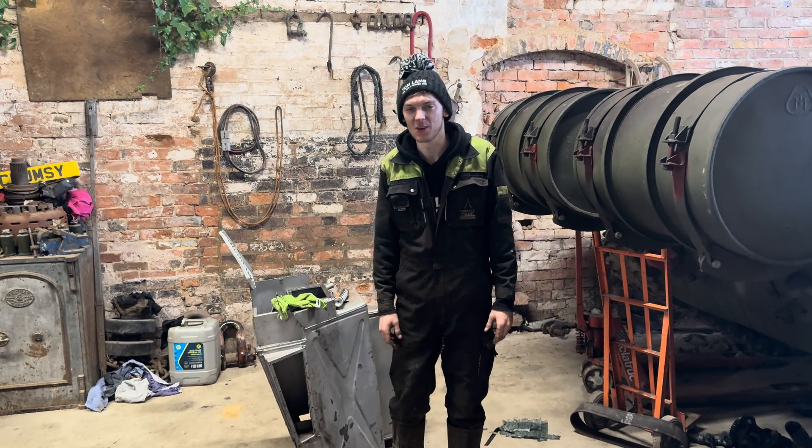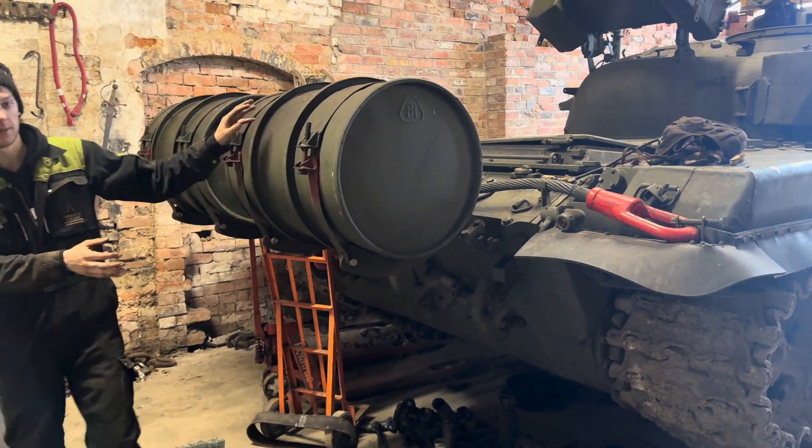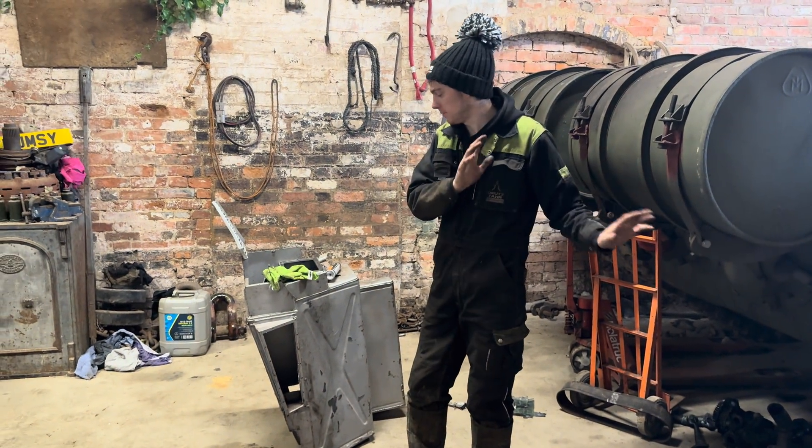Welcome back to another episode on the Concrete Chieftain. We are stood behind the T-72, which we will do some more videos of when we get a minute, but now you have to be patient.